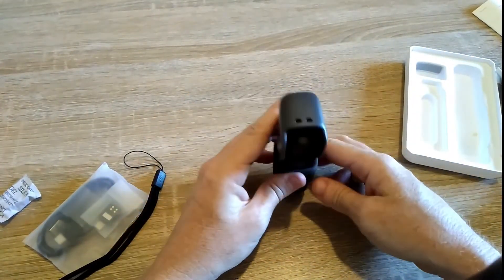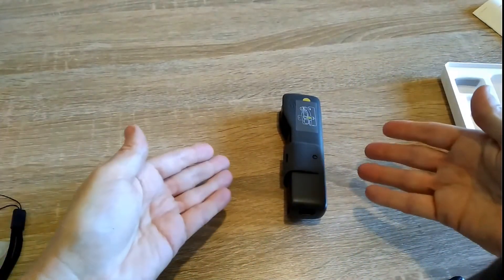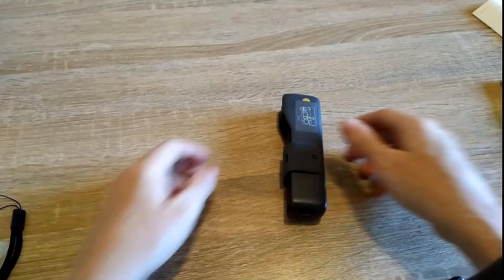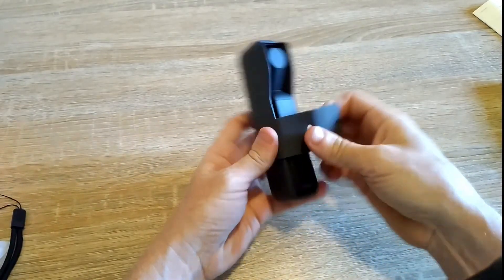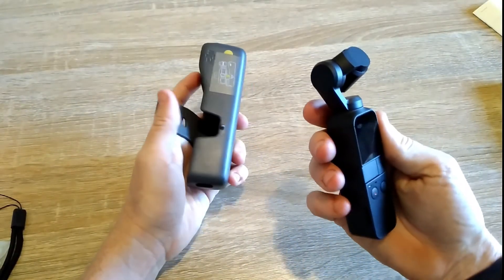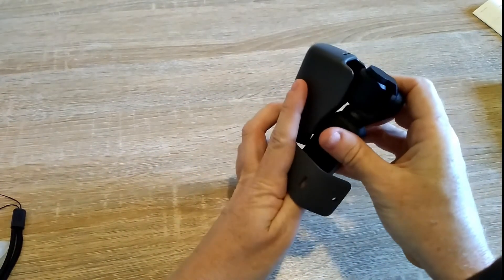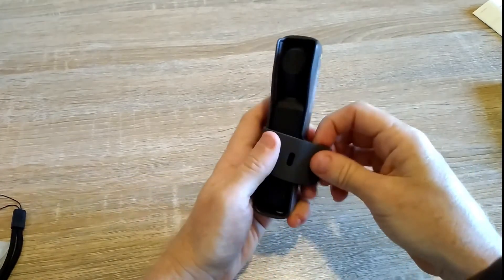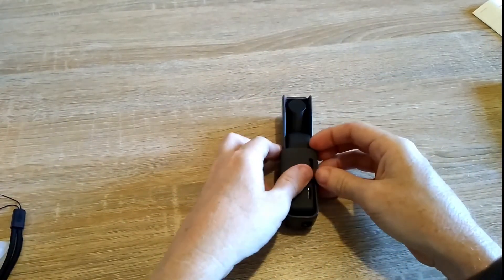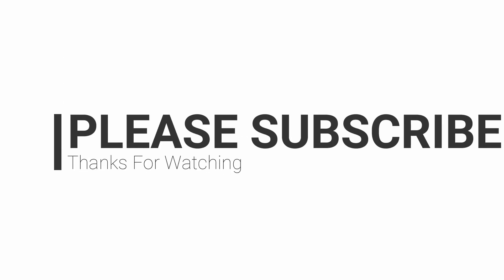So there it is — the DJI Osmo Pocket. When I take some videos of using it a bit later, I will add it to this video. But isn't it cool? And that's it — we'll see you soon.